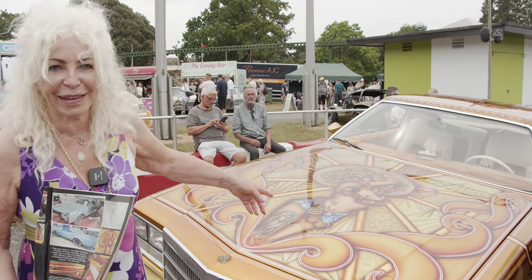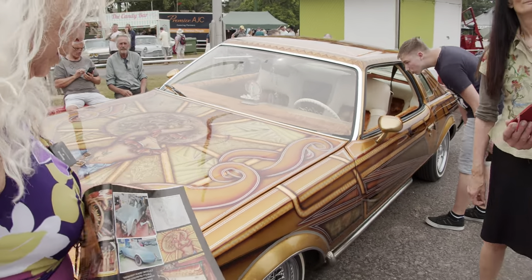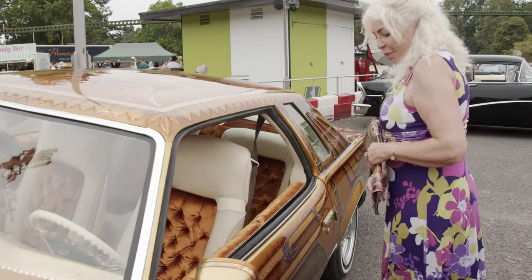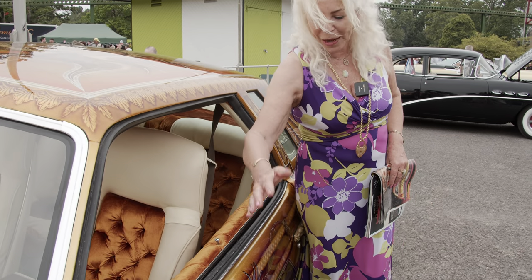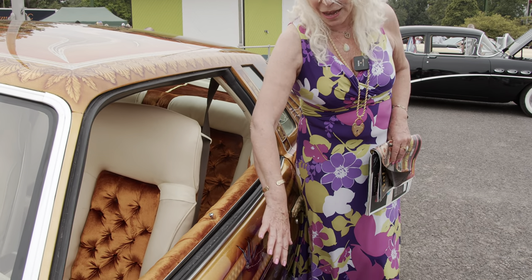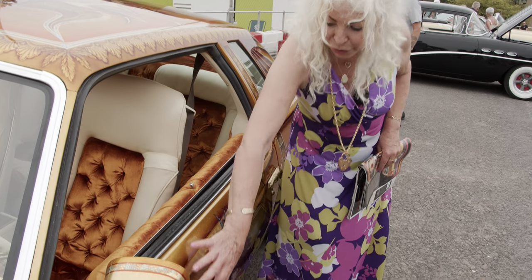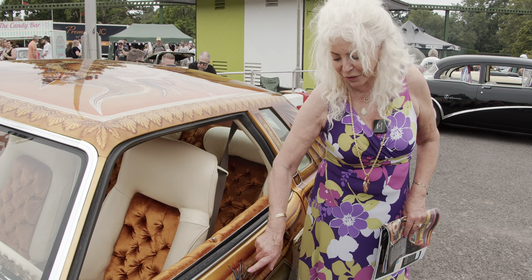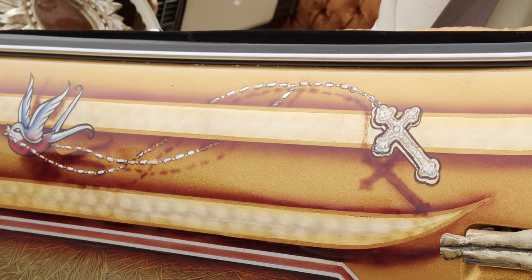One of my little mistakes is around here — there's a little bit on the side. This is where a piece of paper flipped up while it was wet and went splat. When we peeled it off, obviously all the work came off. So I had to remove the whole side and repaint it. And even then there were still marks, so I had to paint the little bird and the crucifix on to hide it.